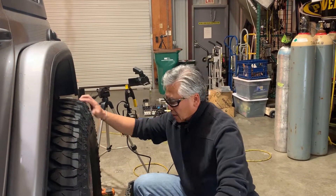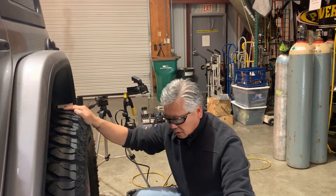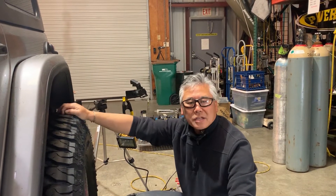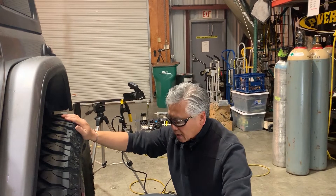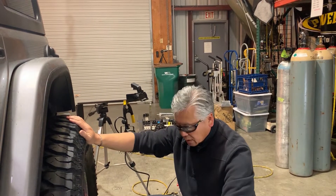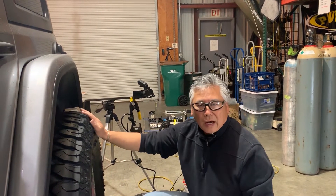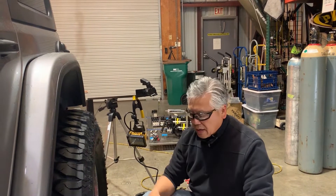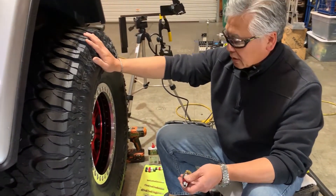In another video where we installed Monster Valves in a different set of wheels — our KMCs — we were on a bench and didn't have our tires mounted. But what we want to show you on this set of wheels is that you don't have to have the tires off. You can actually mount these Monster Valves with the tires on the wheels.